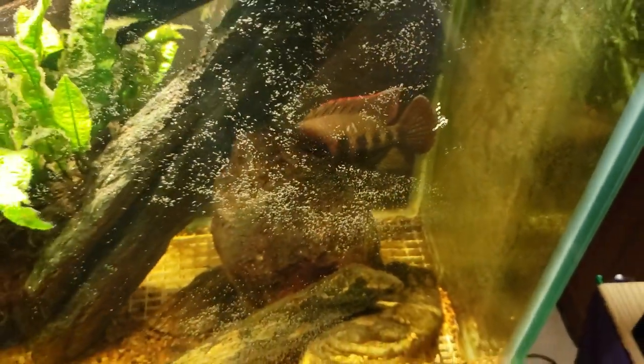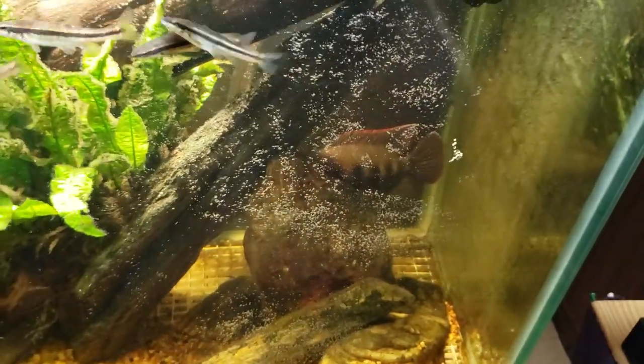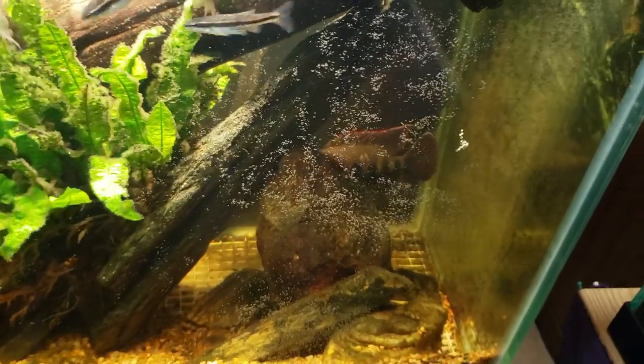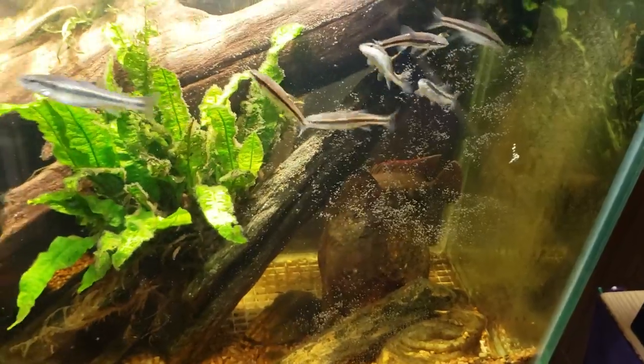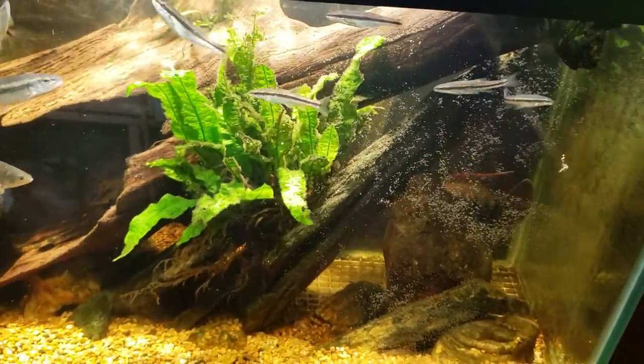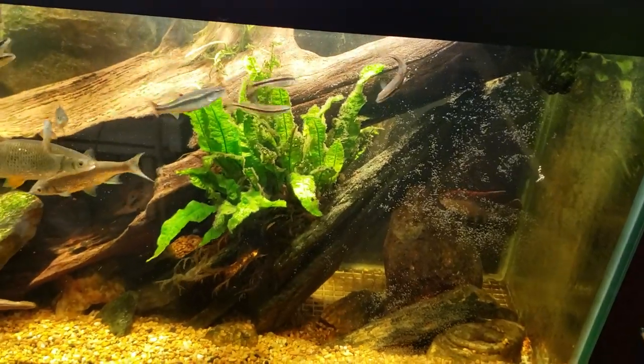A couple of things led me to believe that they were tilapia eggs. One was the way the tilapia was guarding them and behaving around them — that was the first indicator. Secondly was the sheer volume of them. I don't see how a nerite snail the size of my thumbnail can produce hundreds and hundreds of eggs overnight.